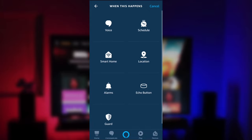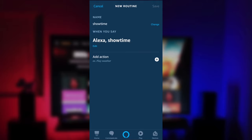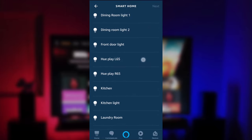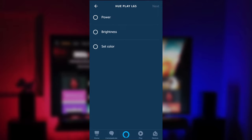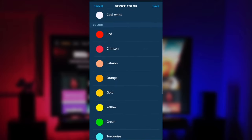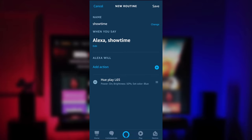Click Next, then under "When this happens" choose Voice and enter whatever command you'd like to say — I'm going to use "showtime" to keep it simple. Click Next, then add actions to control the lights. Click the plus sign, go all the way down to Smart Home, then Lights, and scroll down to find the light — the Philips Play L65, which is the one on the left. Set the power on, set the brightness to 50%, and choose a color. I'm going to go with blue. Click Save and Next.